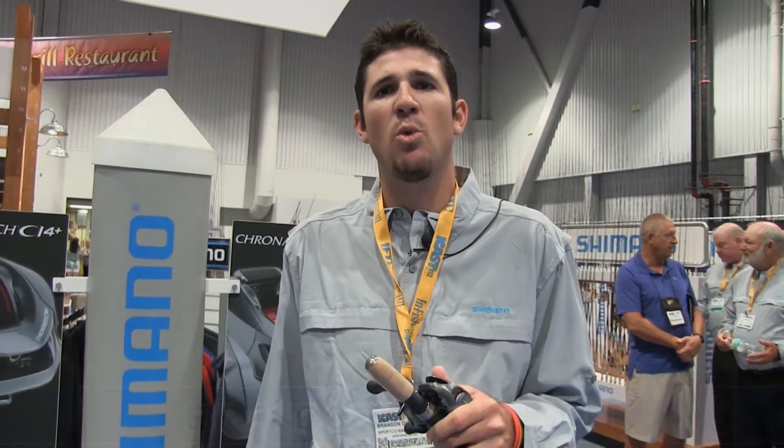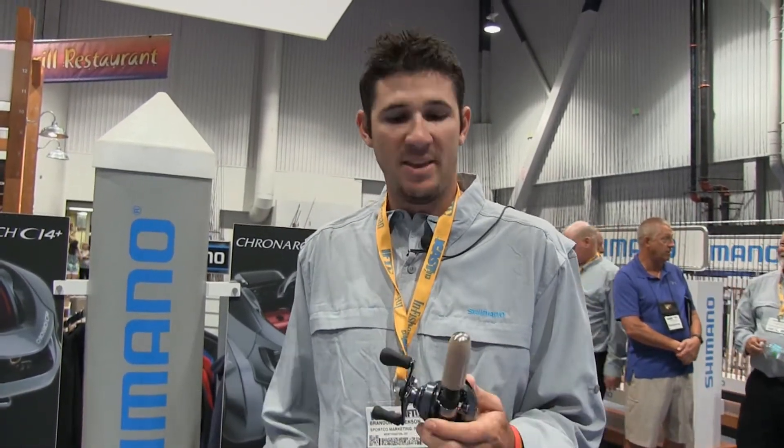My name is Brandon Dickinson. I'm the South Texas Shimano rep. I'm here with the brand new Shimano Cronarch CI4 Plus. We're proud to announce this reel actually won the best freshwater reel last night at the iCast Awards.